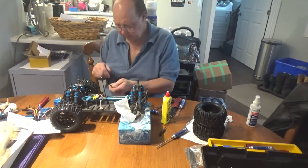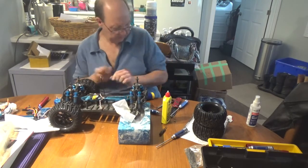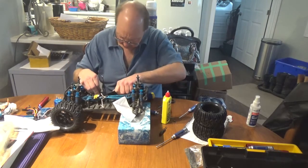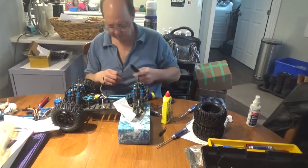The stock servo on this actually isn't bad - I've had no issues with it. But since they give you a new one, might as well use it, especially since the old one is all plastic geared.